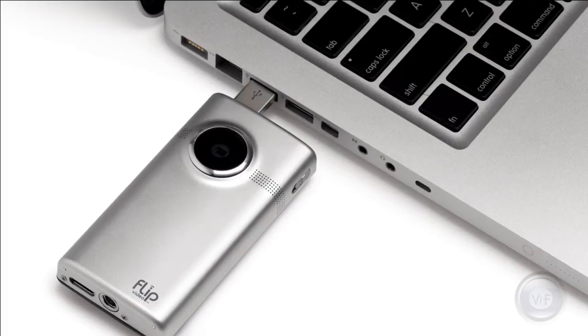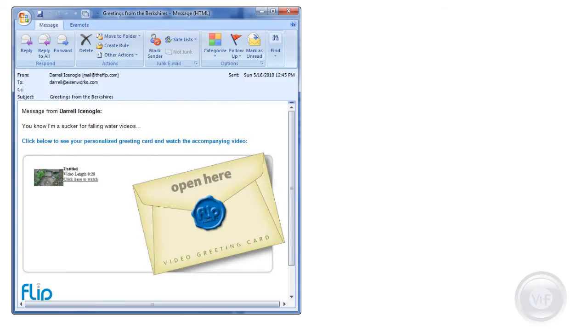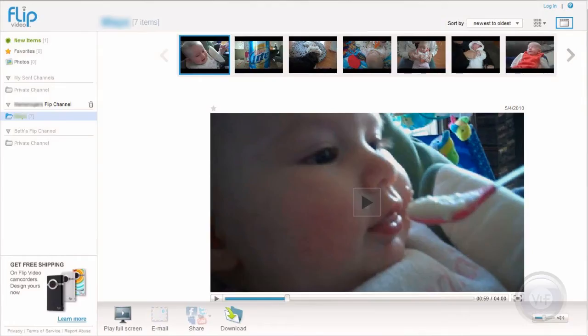If you can get it easily off your camcorder onto your computer — and Flip is the best at that — that's the first step. If you can easily get a video into an email, a greeting card, YouTube, or Facebook, that's the next step. If you can create a personal video channel that notifies a private list via email the instant you drop a new video into the channel, that's a giant leap forward.